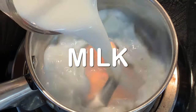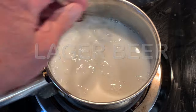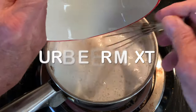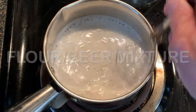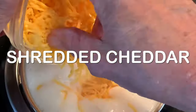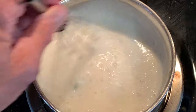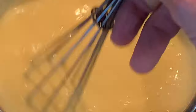In a saucepan, add milk over medium heat, add the other half of the beer called for, and bring to a simmer. Then add your flour-beer mixture, bring it to a boil, then add your green onion, salt, your cheddar cheese, reduce the heat, and constantly whisk until your cheese melts. When it melts, just set that aside.